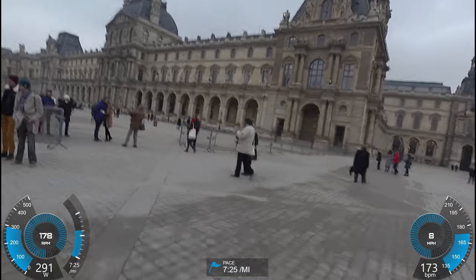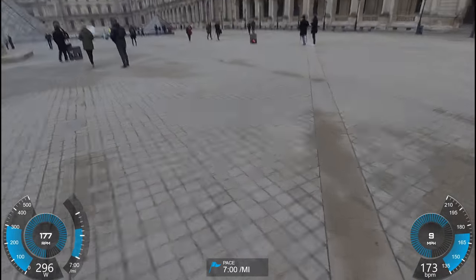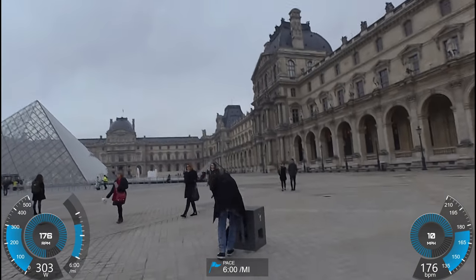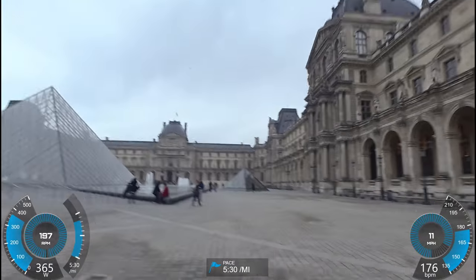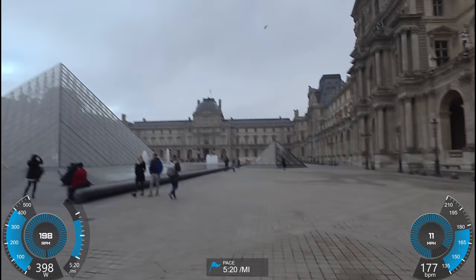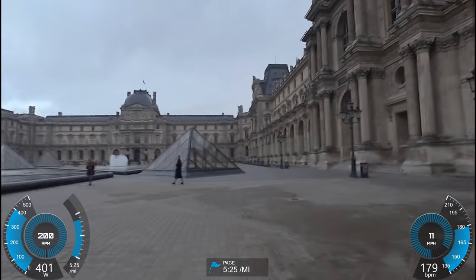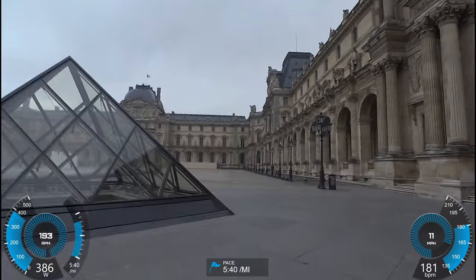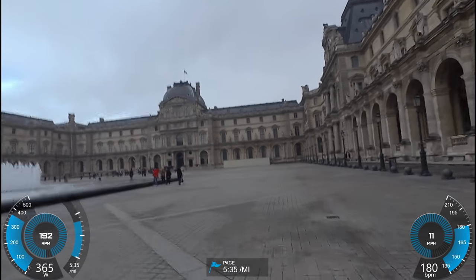Now for fun, we'll do the same sprint but now on pavement versus the dirt before. So here we go. I'm pushing 400 already — a little more power out of this, which is actually kind of the opposite of what I'd expect, but at the same time my pace is also might be slightly faster too.